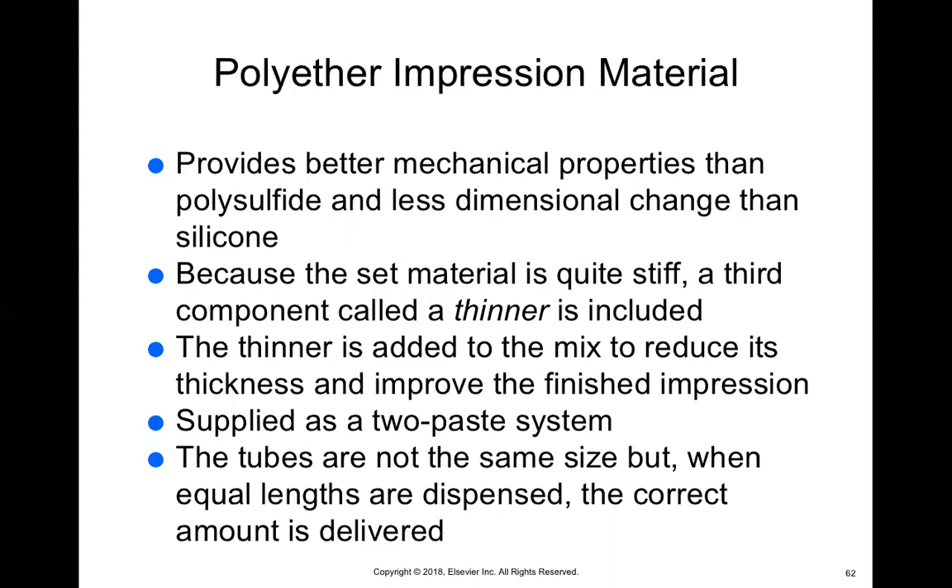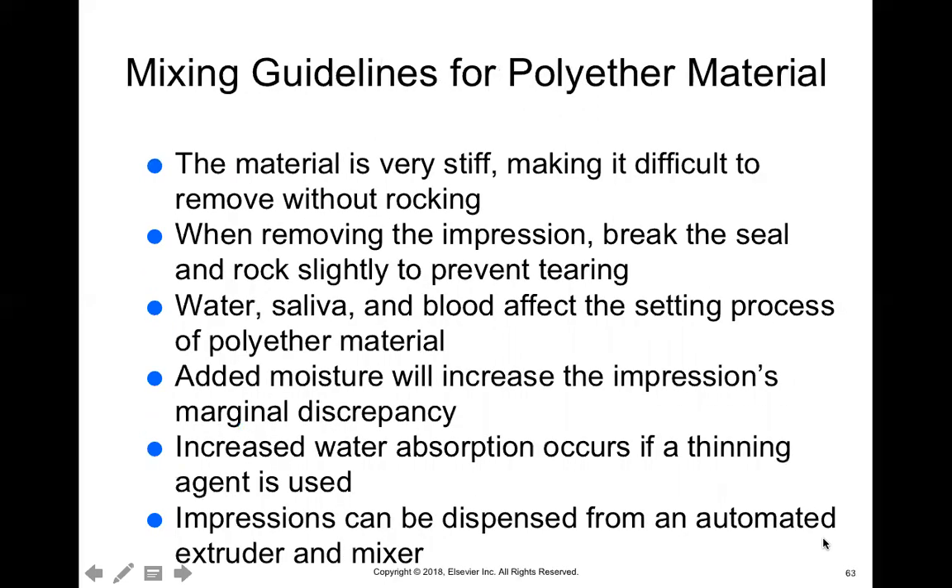For example, if you squeeze out one inch of base, you also squeeze out one inch of catalyst — even though they're not the same thickness. We're measuring by length, not thickness. Mix them together and make sure you have equal amounts before starting. Polyether is very stiff, which makes it difficult to remove without rocking, so it's important to break the seal before taking it out — slide your finger underneath the tray first. Same as the others, water, saliva, and blood can affect it. Increased water absorption occurs because of the thinning agent, so after disinfecting, shake some of the solution off before sending it to the lab.